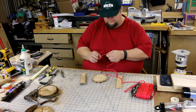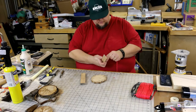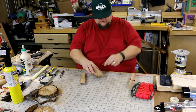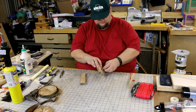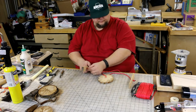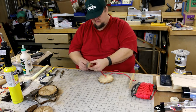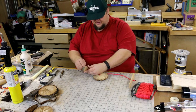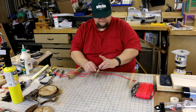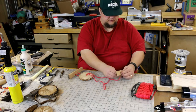We're going to put a knot at one end, then thread it through — go through one hole there, go through one hole of that piece, then out the back, and loop it right back through. It's a super simple project that anybody can do with their son or daughter.